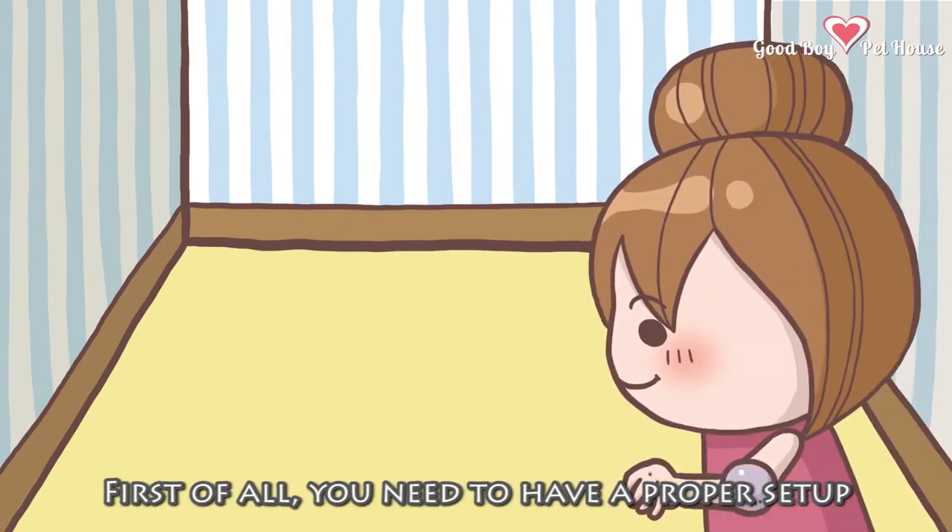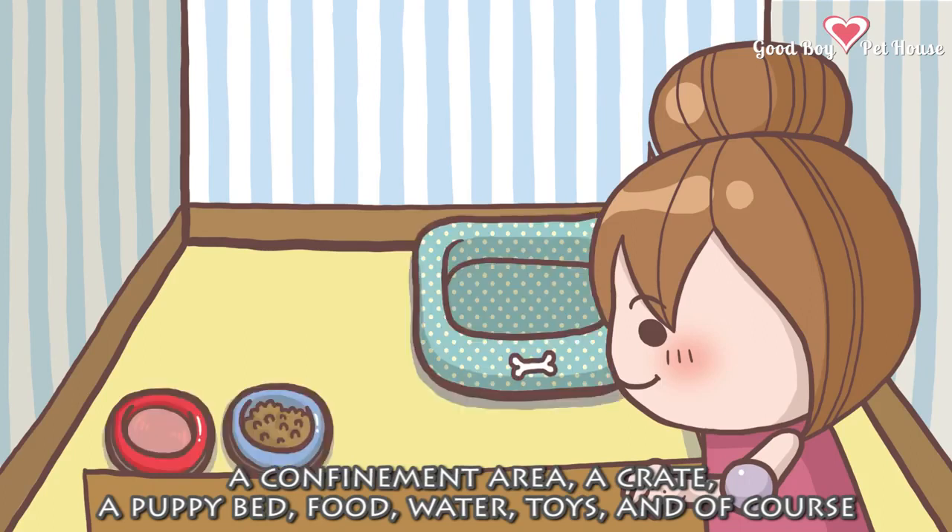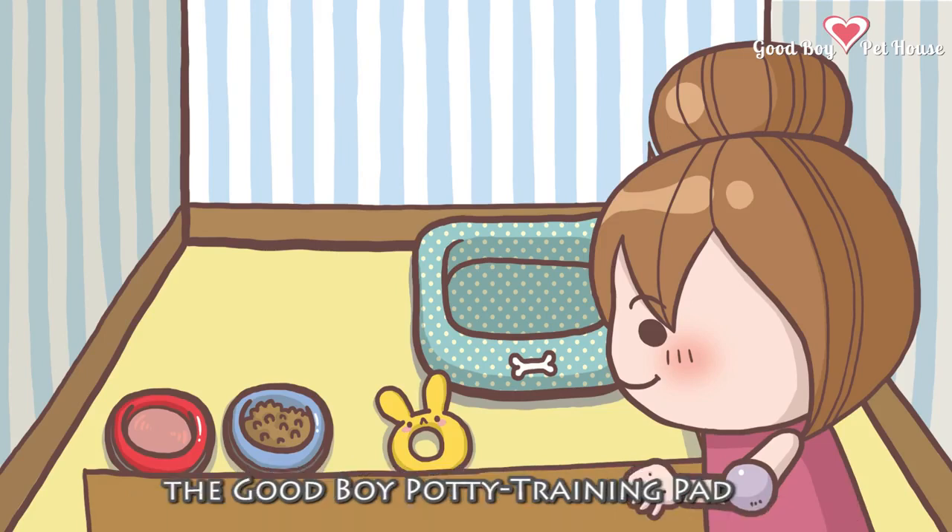First of all, you need to have a proper setup: a confinement area, a crate, a puppy bed, food, water, toys, and, of course, the Good Boy Potty Training Pad.